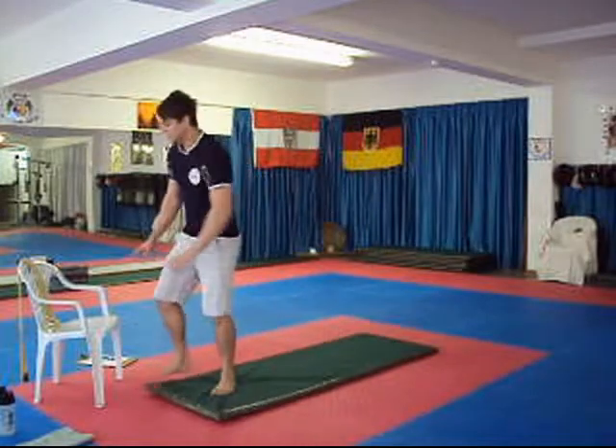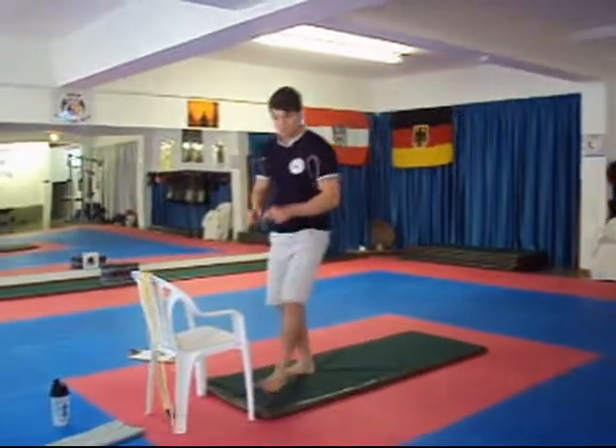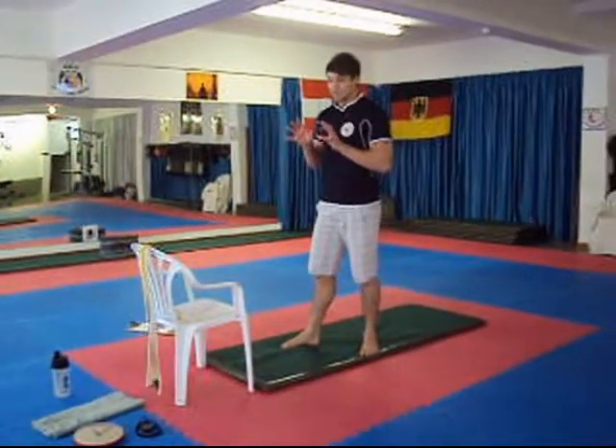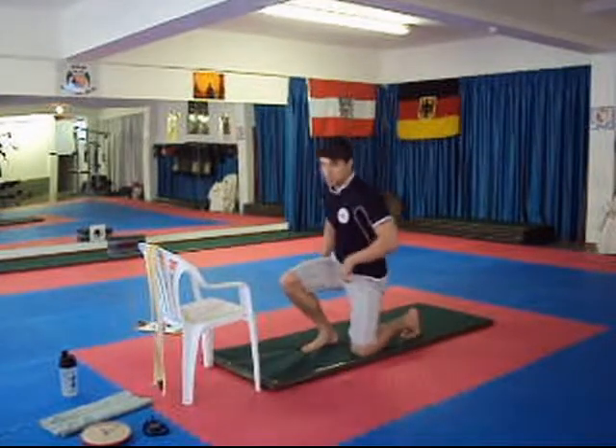This is where your chair comes in. Bring your chair and make sure it's a sturdy one. Always test the tools you're going to use before you use them, especially in the training environment.